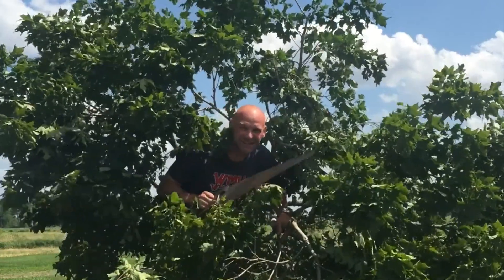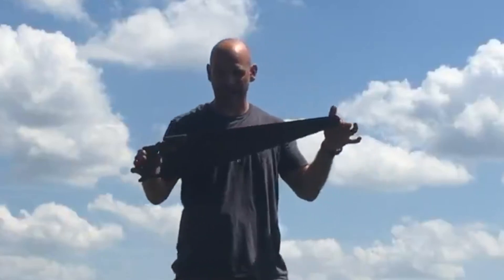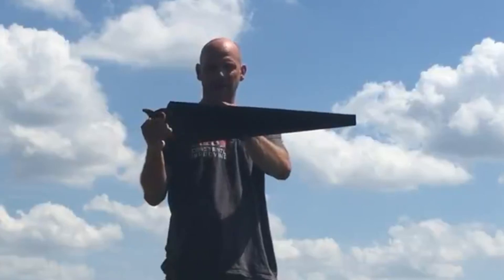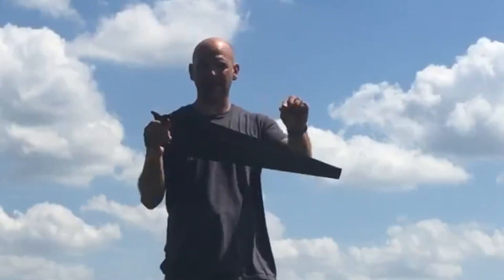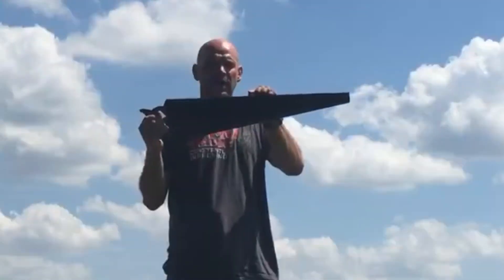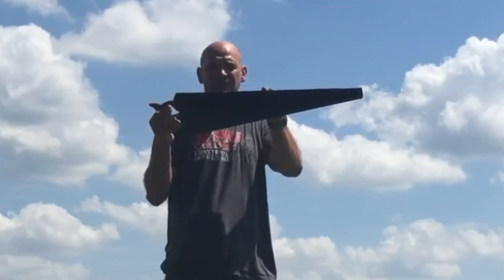Let's talk about saws. We have different types of saws. Saws are basically like little tiny shovels — they have points that are meant to take out a little bit of sawdust, a tiny chunk of wood out of whatever you're cutting, filling in all those little teeth.